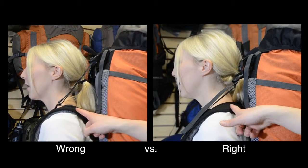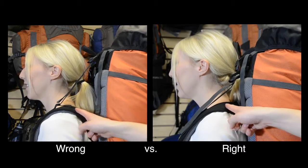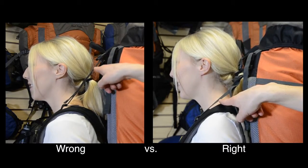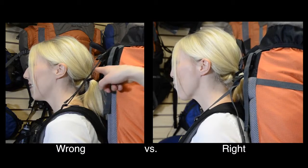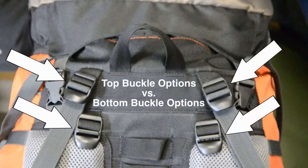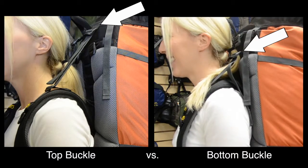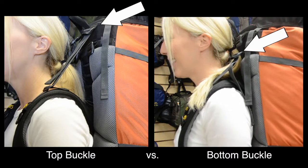Other things you want to check include making sure that you don't have too much wrap on your shoulder straps and that your load lifter is at the correct angle. In the two examples on the screen, you can see how much of a difference there is between the left frame versus the right frame. On our red tail models, there are two buckles to choose between. Sarah has the webbing through the top buckle in the left frame, but it's much more fitting for her to have the webbing through the lower buckle as shown in the right frame.